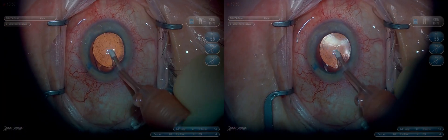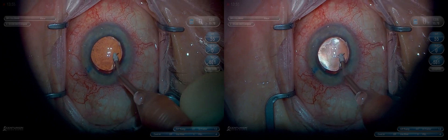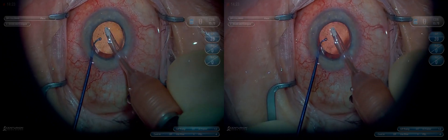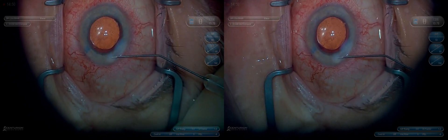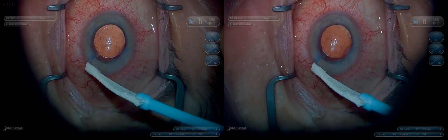Remove the viscoelastic. I always go behind the lens by sliding it over slightly. You can see even this little tiny fragment of a very thin dense nucleus doesn't come out well with the I&A, so we have to be careful to get as much of it as we can prior to I&A. Hydrate, check wounds. Beautiful case — the patient did very well.